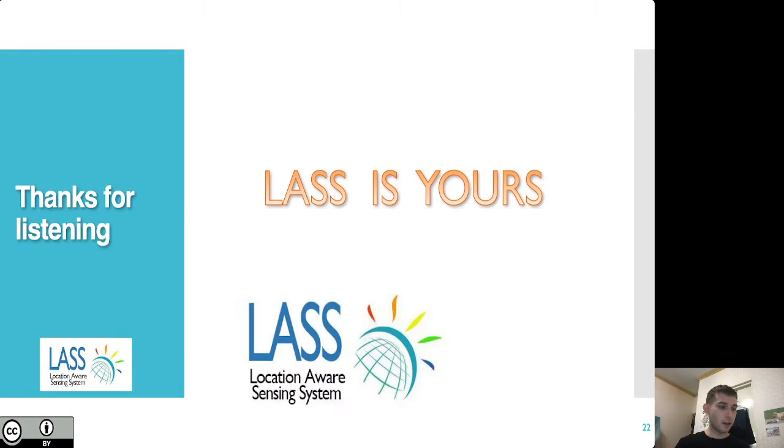We hope to expand this and continue to grow through public-private collaboration, allowing more citizen scientists to get involved and more people to be accurately aware of water quality in rivers and all water sources in Taiwan. Finally, I'd like to share a sentence often heard in the LASS community: 'LASS is yours.' These environmental issues are everyone's, and everyone needs to work together. Thank you for listening.